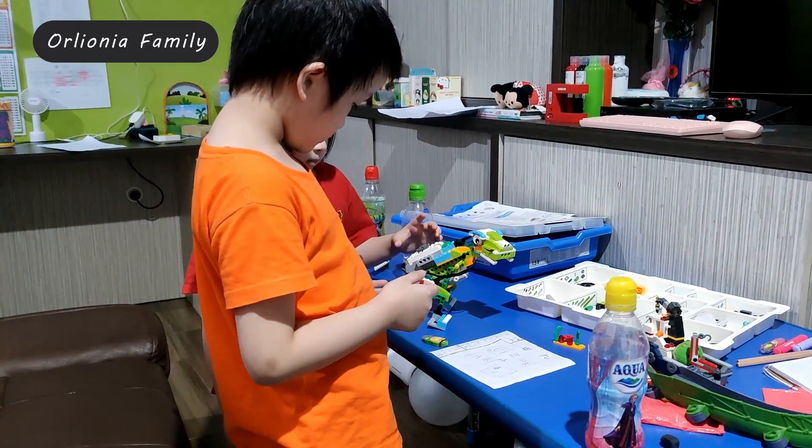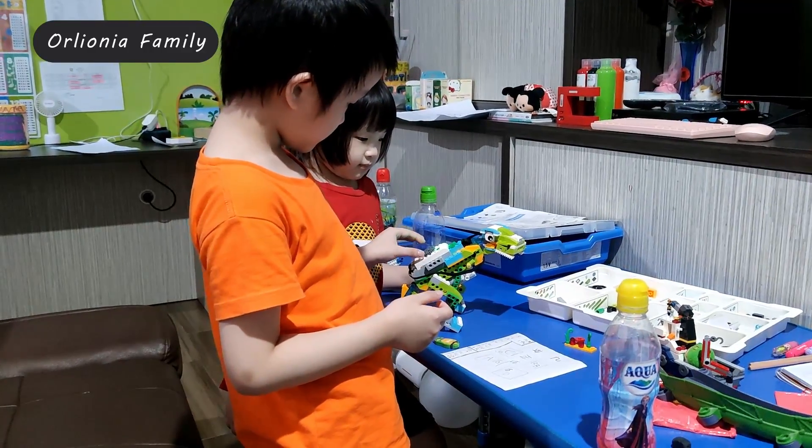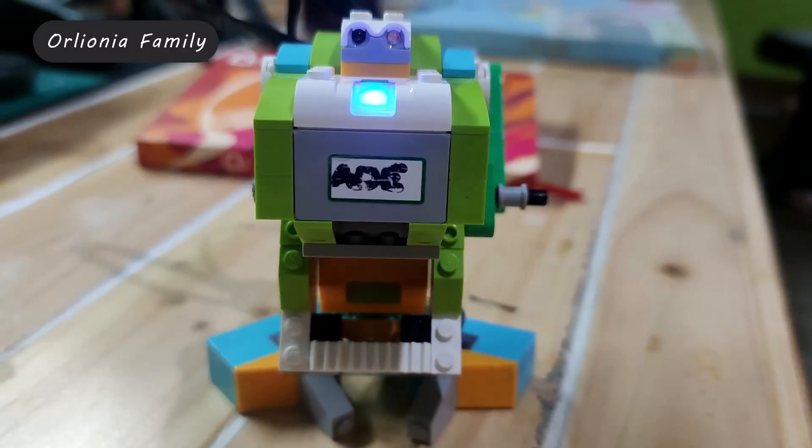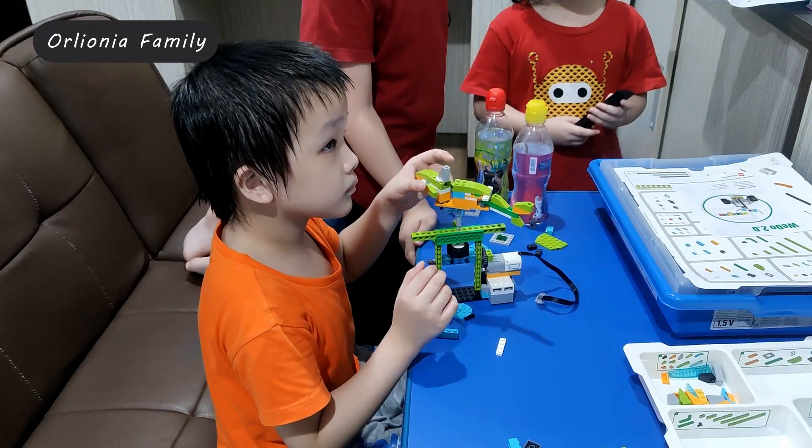Yang pertama adalah Dinosaurus dan yang kedua juga Dinosaurus. Yang membedakan adalah Dinosaurus pertama yaitu untuk menggerakkan kaki, sedangkan Dinosaurus yang kedua yaitu untuk menggerakkan mulutnya — yang kamu bisa lihat lebih keren kan?